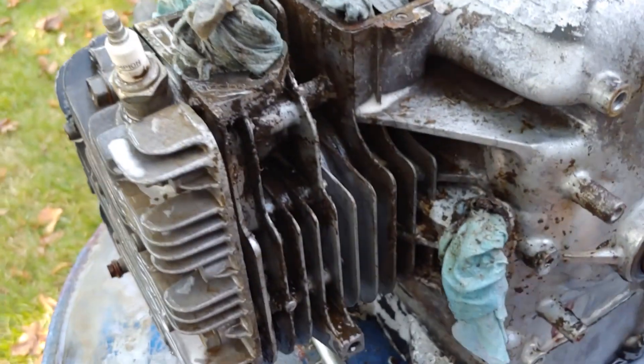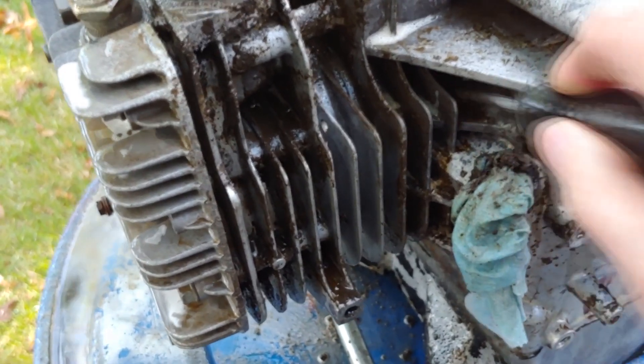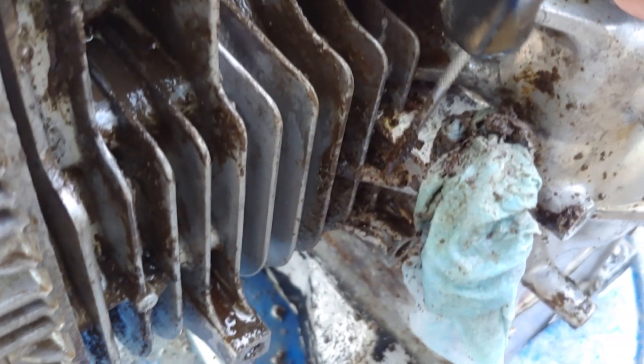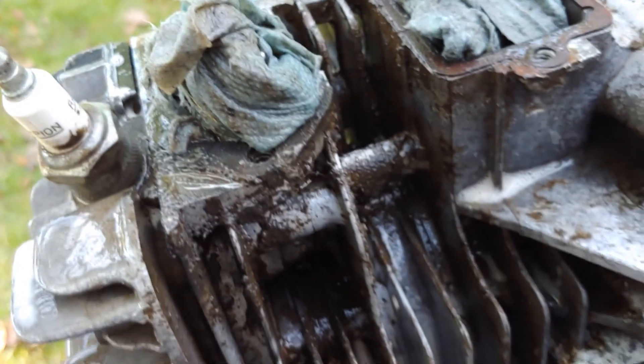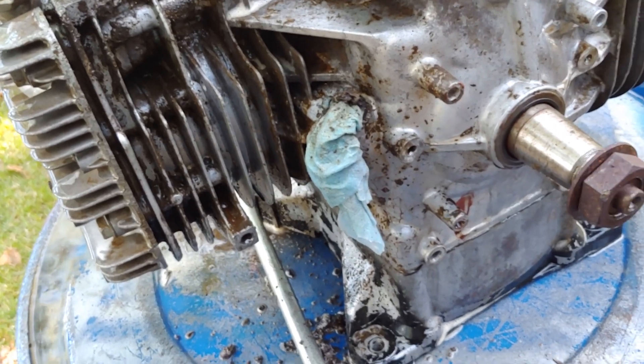I've had to go in and do some picking with a screwdriver back in places like this that were just jam-packed full of dirt. You can see there's still dirt coming out of it now, but hopefully I've got it cleared out enough so that when we blast it, it'll come through and come clean. It's a whole lot better than it was, but we got more to do.